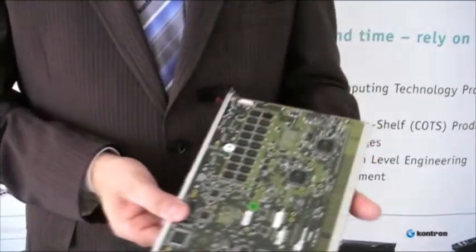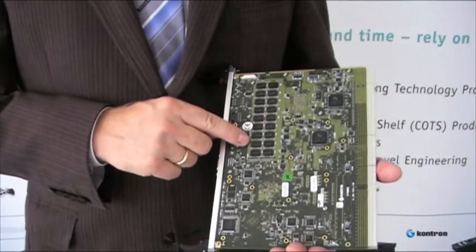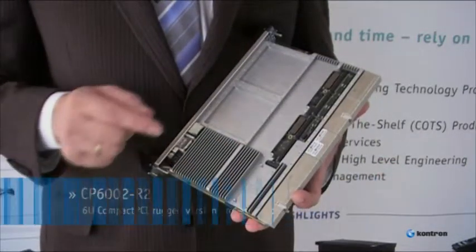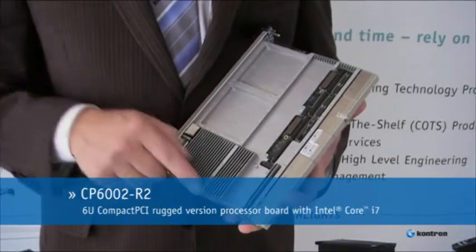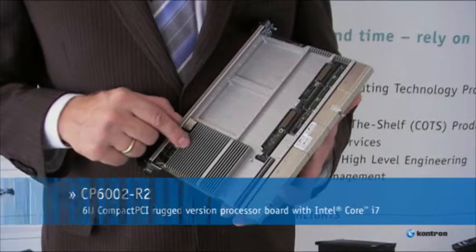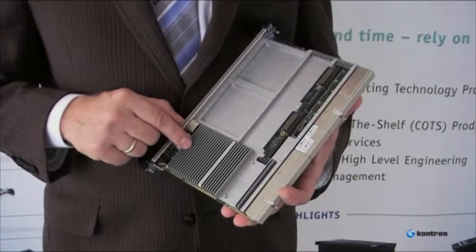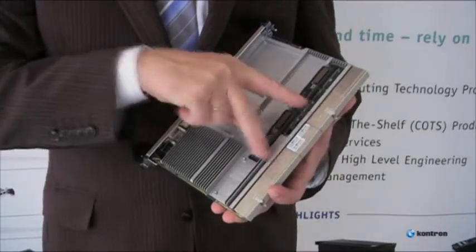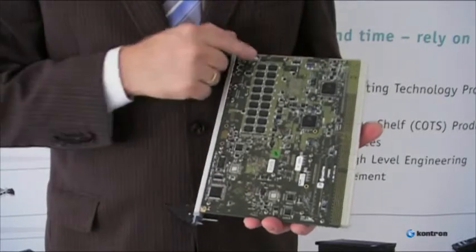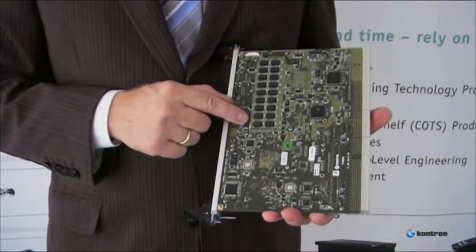On the back you can see DDR3 memory soldered up to 8 GB including ECC. The so-called R2 version has a wider heatsink to make the board more rigid, which fulfills highest shock and vibration capabilities according to Vita47. It comes with two PMC XMC slots, and also on the back you see up to 8 GB of DDR3 RAM soldered down to the board.